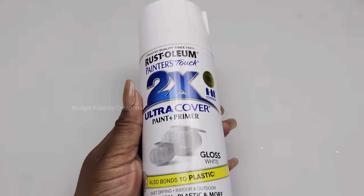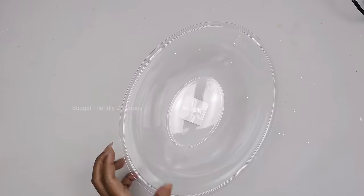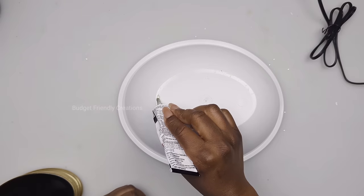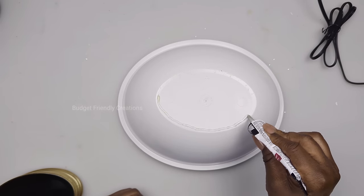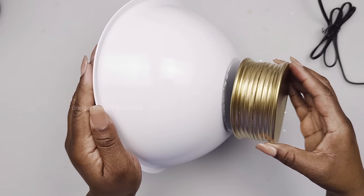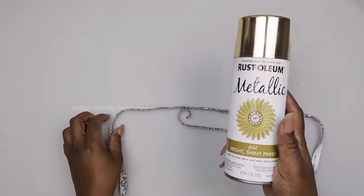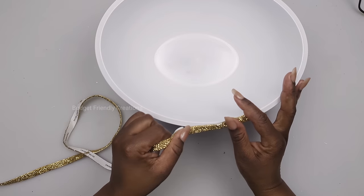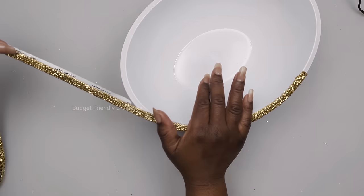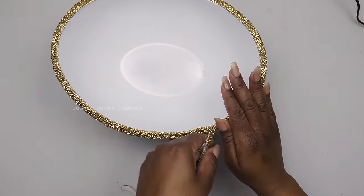I'm also spray painting a bowl from the Dollar Tree using 2X Rust-Oleum white gloss. Clean it with alcohol to get rid of fingerprints before spray painting. Now they're dry — I'm attaching both together using strong adhesive on the base of the bowl, allowing it to get tacky before attaching the base and bowl. I'm adding embellishments using a rhinestone ribbon — it's silver, but I'll spray paint it with reflective gold. I'll line the ribbon right around the rim of the bowl. The ribbon is self-adhesive so no need to add glue — just cut it to an exact match and push the edges in so they're not visible.